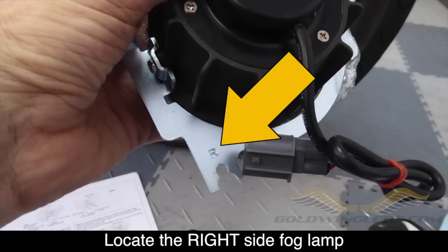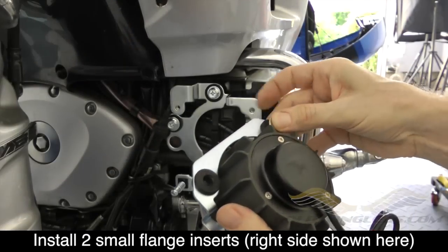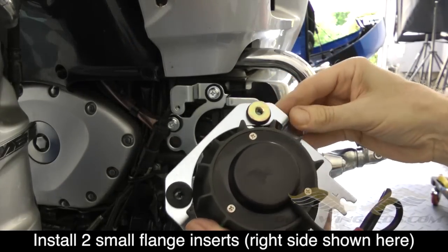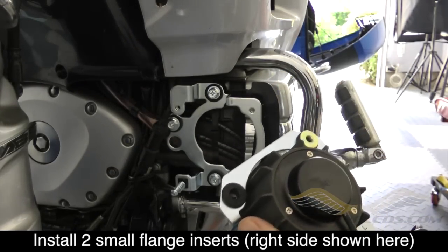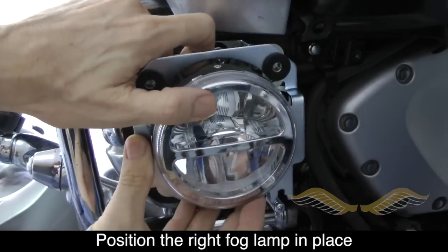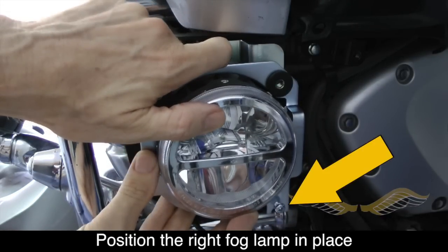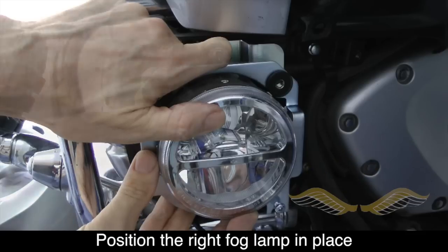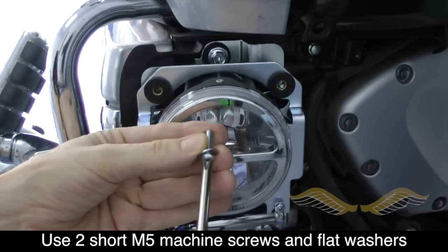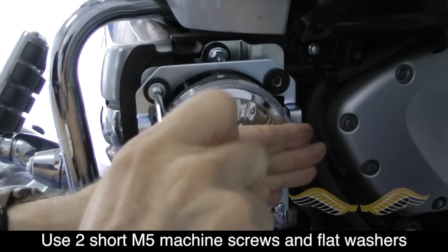Now we're ready to install the right side fog lamp. Look for the lamp with the R stamped in the back of the mounting plate. Install the smaller flange inserts into the back of the rubber grommets on the rear of the mounting plate. Make sure that you have the mounting plate in front of the spring as shown on the bottom right. Use two of the smaller Phillips machine screws and a flat washer to secure the fog light to the mounting bracket.